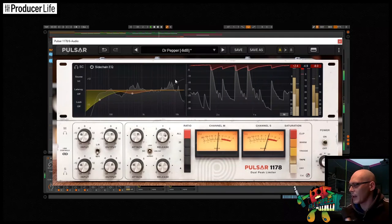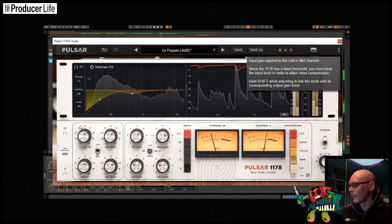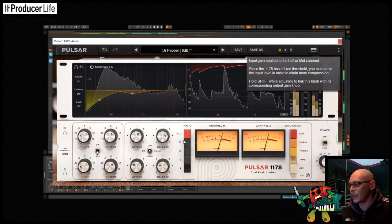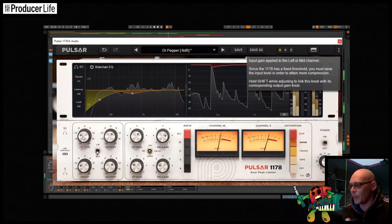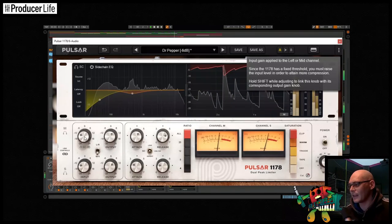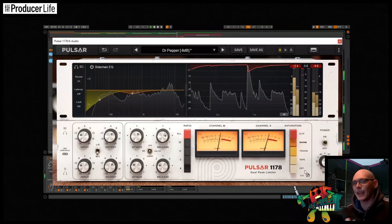Pulsar Audio's 1178 is an extremely useful tool — one of the most versatile compressors you'll own. I know compression can be daunting, but I hope I've inspired you to give it a go, make those drums punchier and your bass beefier. Please hit the subscribe button — there are links in the description. Thanks for watching and I'll see you next time.